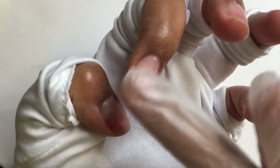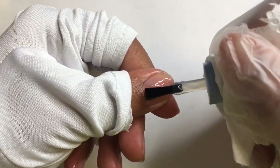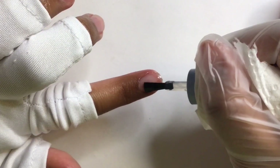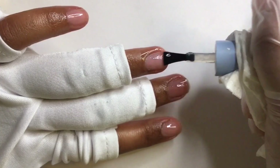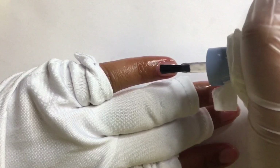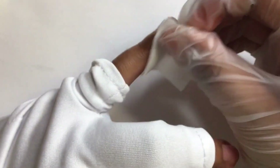So as you saw, I applied cuticle oil and I'm applying a McCartt base coat. I specifically only use this base coat when creating my peelable base coat because it does get contaminated with oil, of course. So I'm just going to cure the nails for 30 seconds, and I did go in with another round of cuticle oil and base coat off camera.